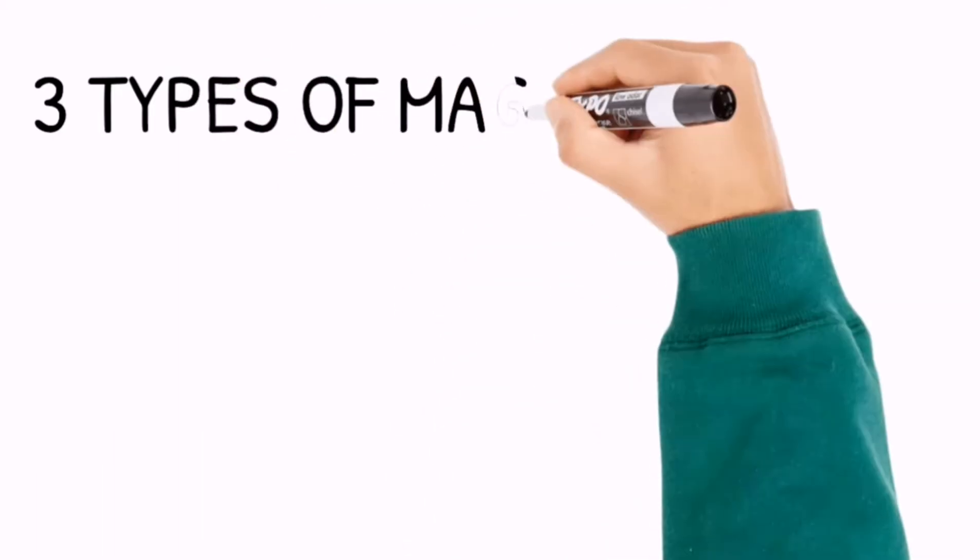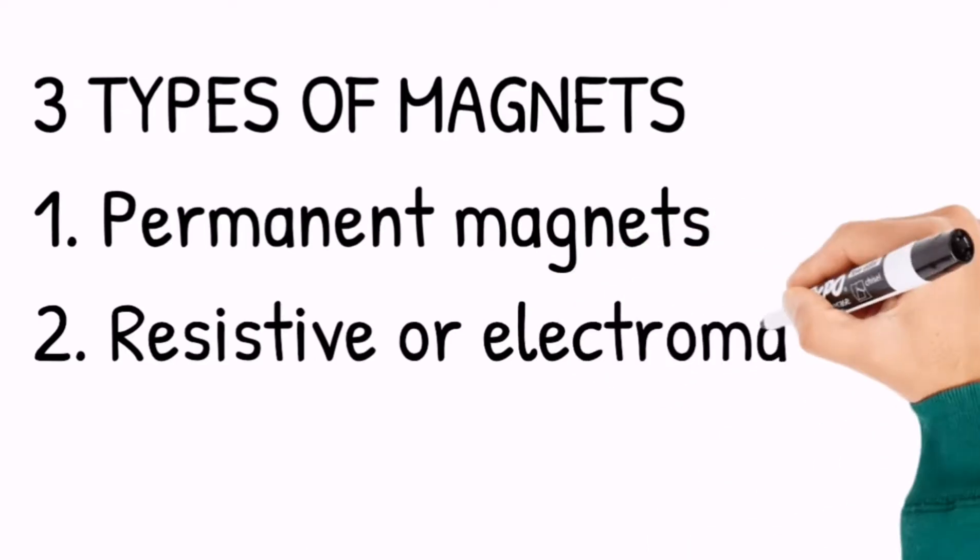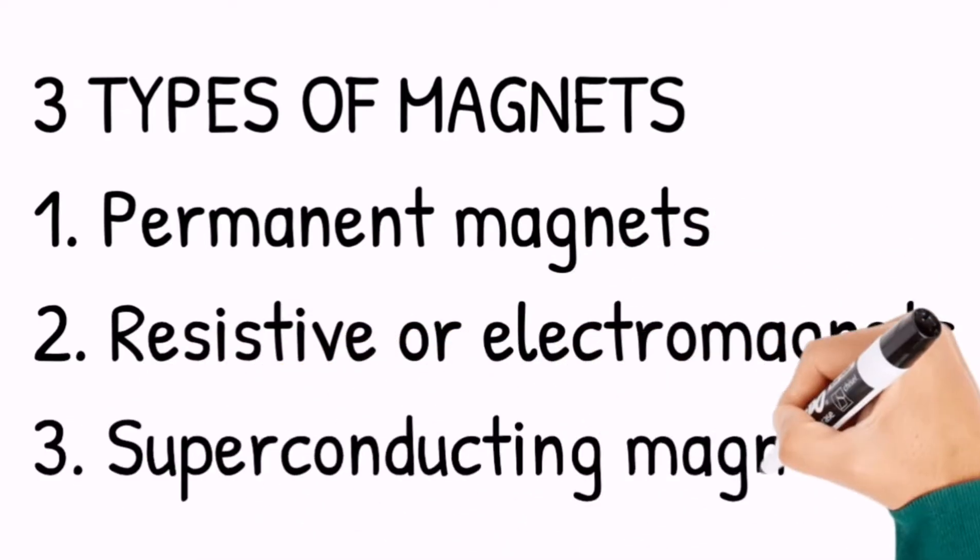There are three types of magnets used in MRI: the permanent magnets, the resistive or electromagnets, and the superconducting magnets.